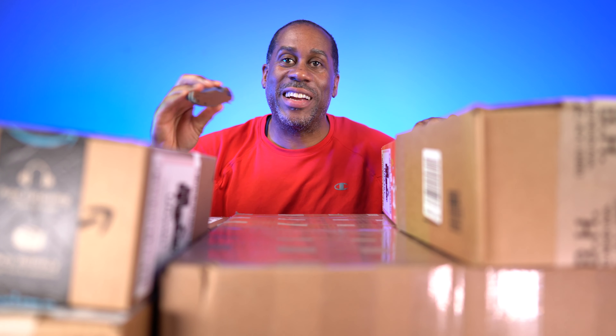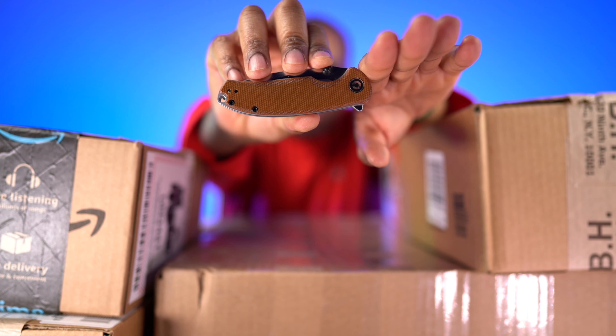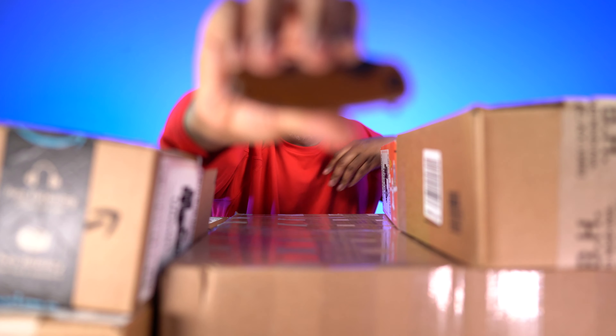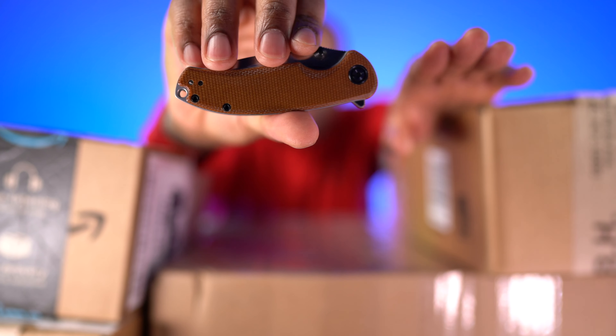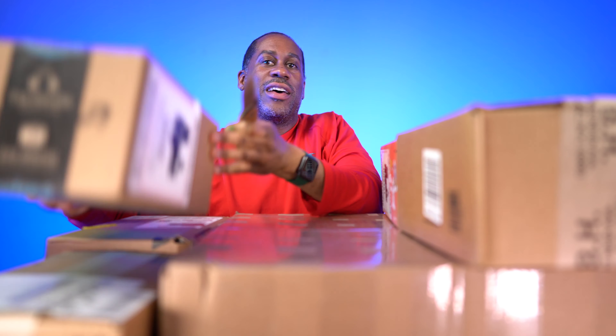Let's jump right into this and start opening up packages. I have my handy dandy box opening knife, my pocket knife. This is the Civivi Pintail for those interested. It has a flipper so you can open it like that — the flipper works pretty good, though it gets stuck a little bit. It works better if you use the thumb stud on the blade. You hit that and it flies right open.